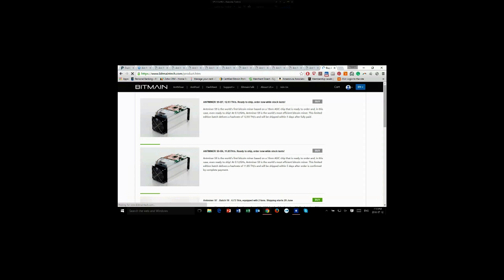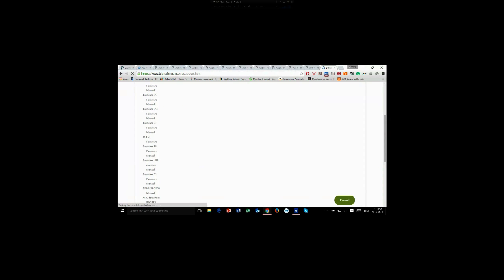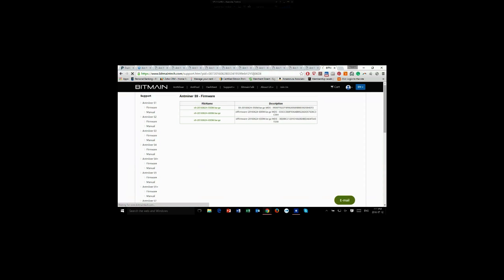To get this firmware, go to bitmaintech.com and under Support, click Download. Scroll down on the side — you'll see the Antminer S9. Click on firmware.